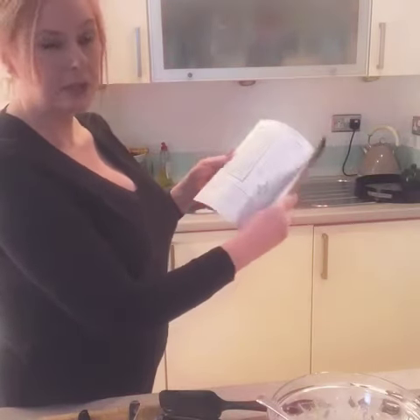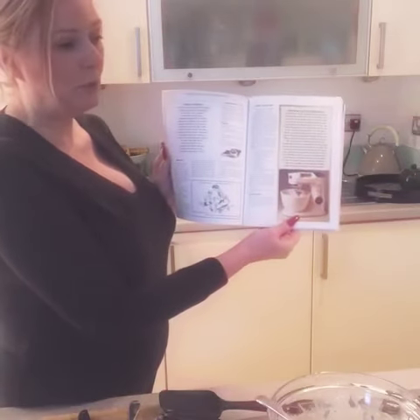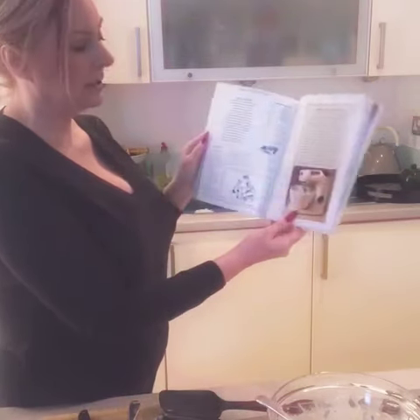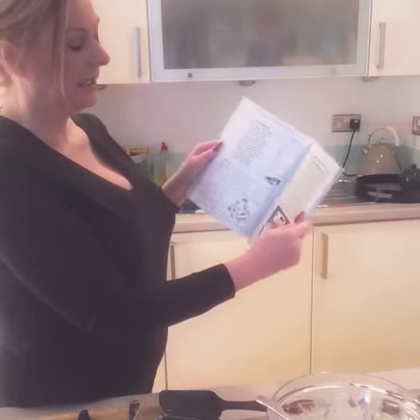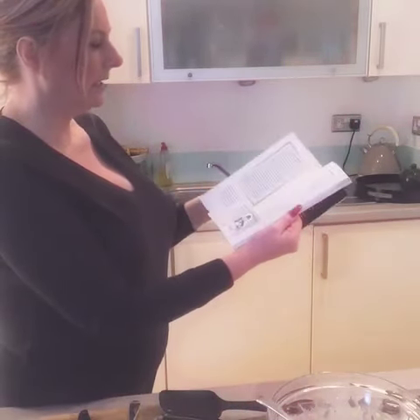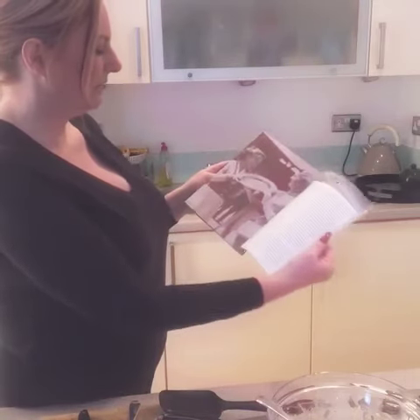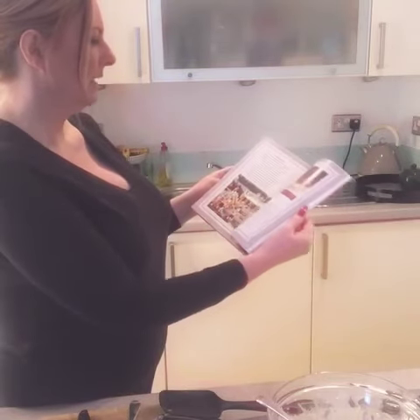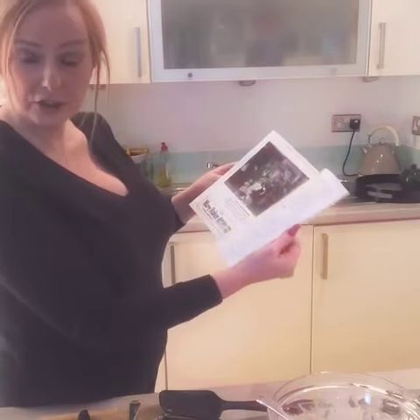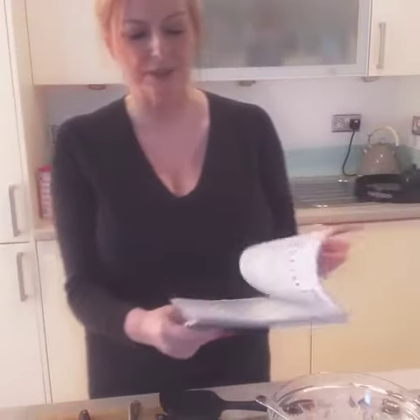I've got an almost identical Kenwood mixer — it's only my second ever and they last a lifetime. The book has lovely funny adverts and goes up to 1953, including the coronation. That's where coronation chicken came from, if you didn't know that.